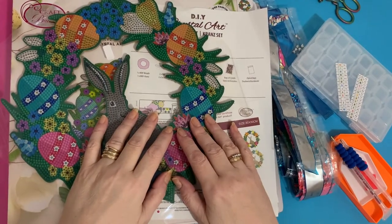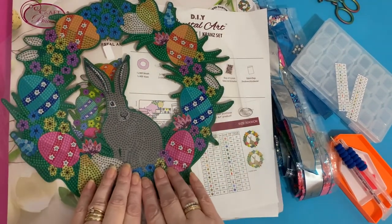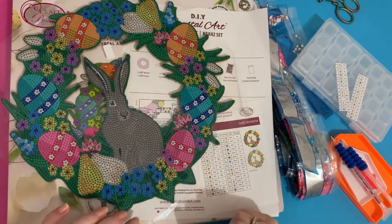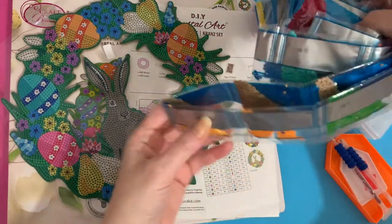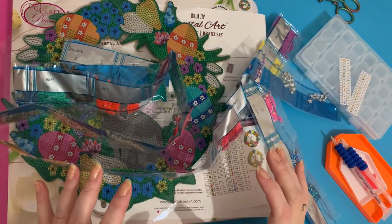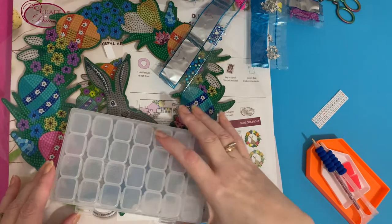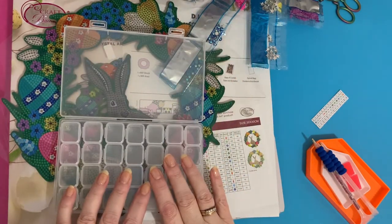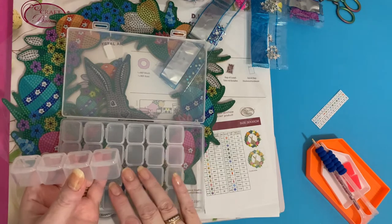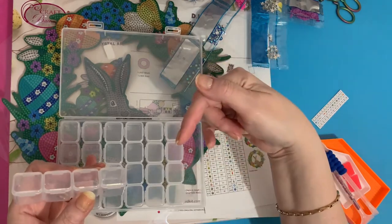Hi everyone, Liz here. Today I'm going to do a quick kitting up of my little bunny MDF wreath that I got from Craft Buddy. It's coming up to Easter so I need to get this one done. There are so many different bags and colors — I counted about 29 or 30 — so I'm going to put them into my little storage case. I haven't got the unboxing to show you but it is on the website and I'll put a link below.